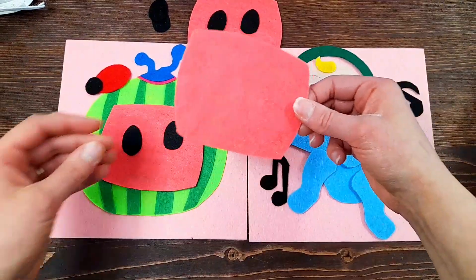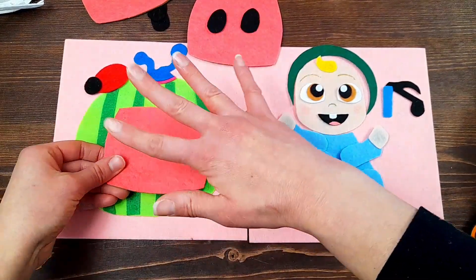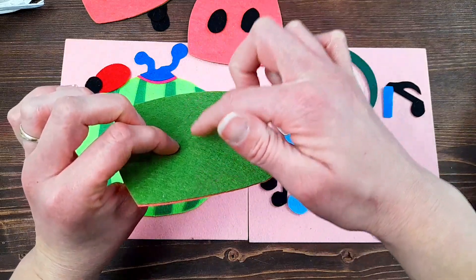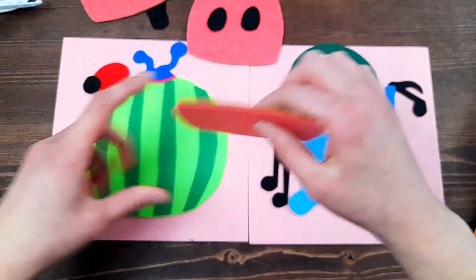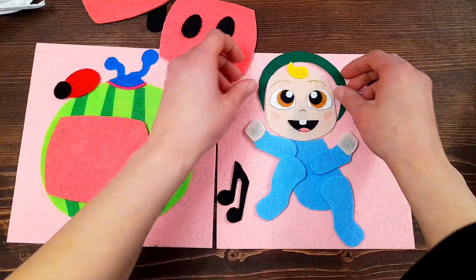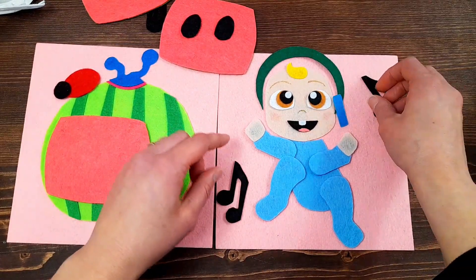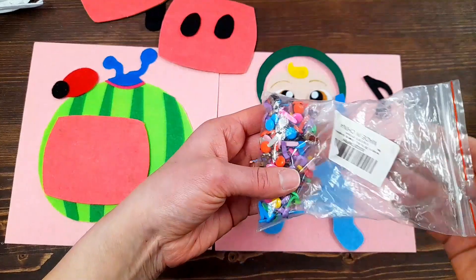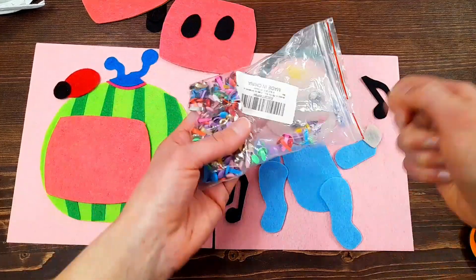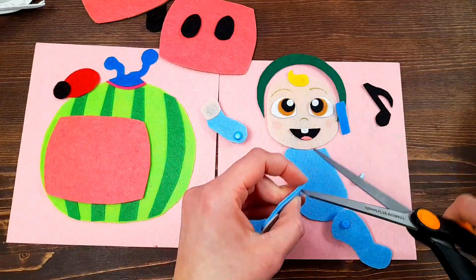Because I want the child to be able to switch out the expressions and play with the different facial expressions of that watermelon, these pieces will not be glued down. I'm going to glue a velcro dot onto the center of the watermelon and onto the back of each of these pieces. For the little baby, I'm going to glue everything down - his head, the headphones, the music notes, and his body - and then use brad pins at the joints for the arms and legs so the child can move them and make him dance.